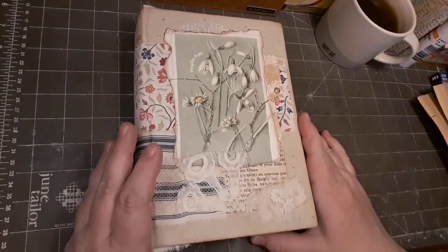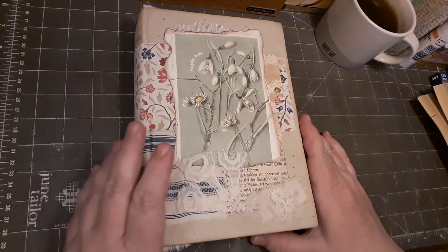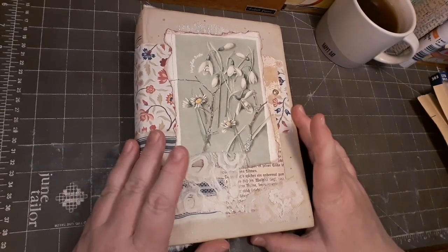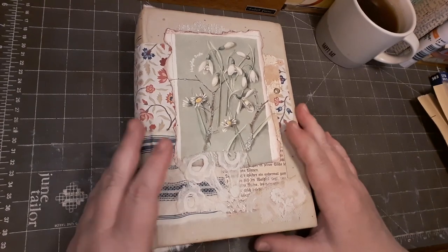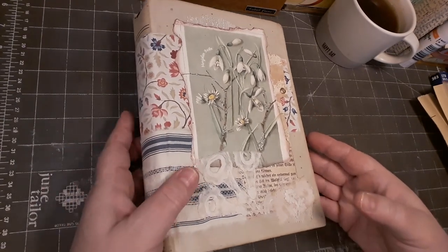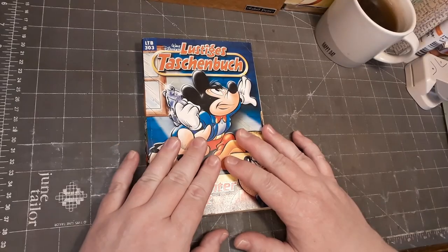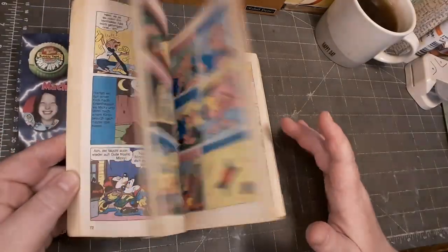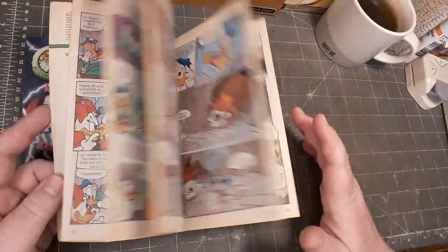Hello, this is Nikki from Nikki's Crafting Corner. Welcome back to my channel. I'm here today with my idea book because I have an idea and I want to show you what this is. Today I want to do something with this decluttered comic book and let me show you what kind of idea I have.